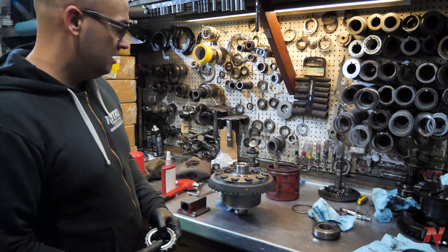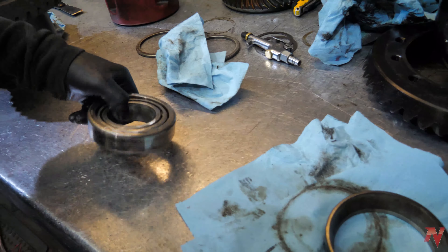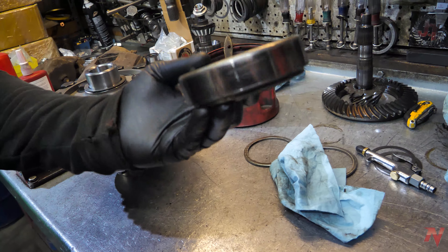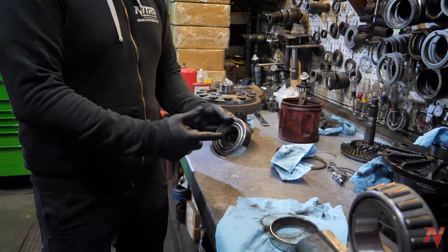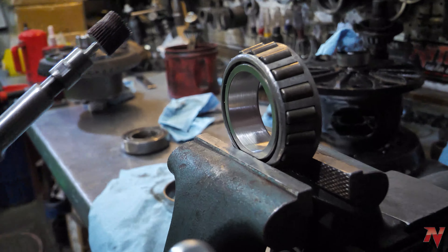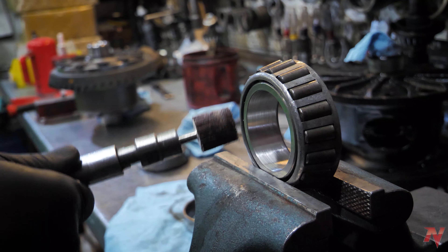If you ruin it you're screwed and have to get a new bearing. So an old trick that people do is they will take an old bearing they have around, or that they pulled off the old carrier, and what they do is they sand this out. As you can tell I've already been working on this one. What you do is take a die grinder with a flappy wheel on it and just make a bunch of passes on the inside.